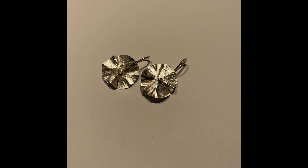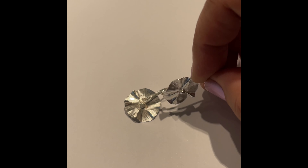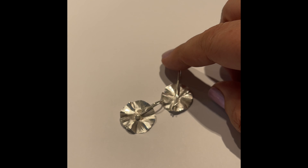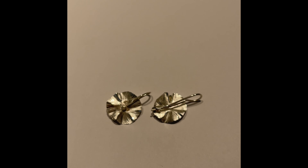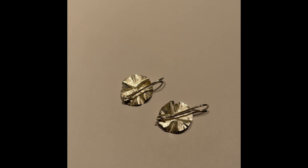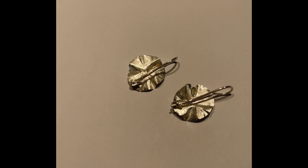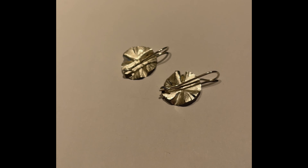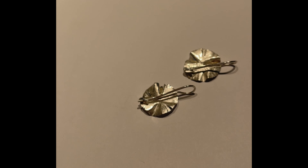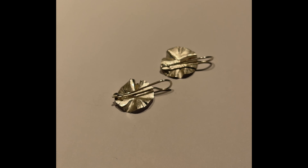Here are Kim's earrings with their lovely ear wires put on. She just took them and tumbled them for a little bit — it kind of makes them more springy and shines things up. You can see how that looks in the back. This isn't the right choice for every pair of earrings, but having that little safety catch on the back can be really helpful, because it's so sad when you lose an earring.